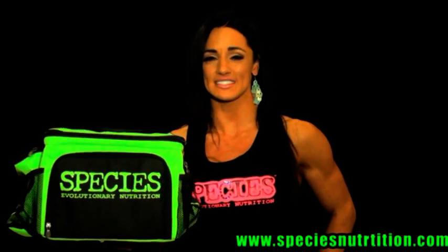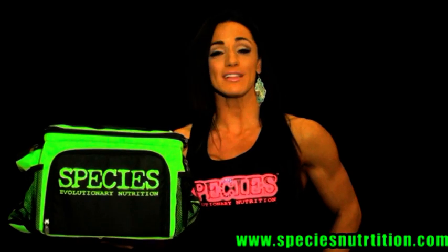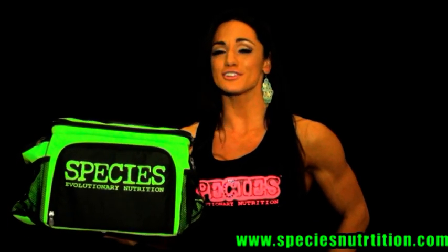This is IFBB Figure Pro Heather Dees and I love my Species ISO bag. If you want to be like me, go to speciesnutrition.com and order yours today.